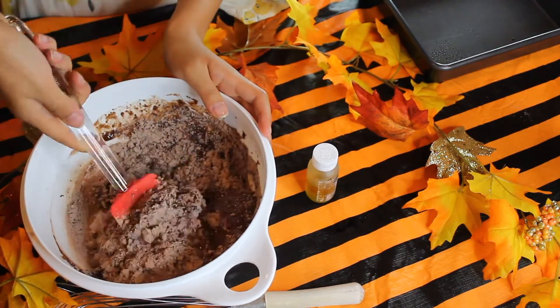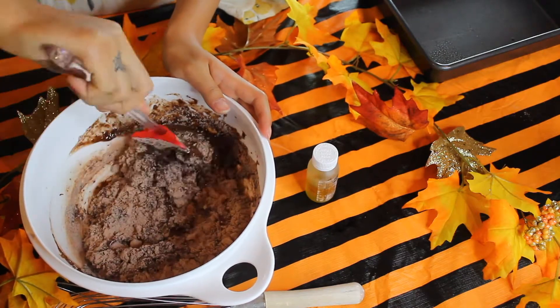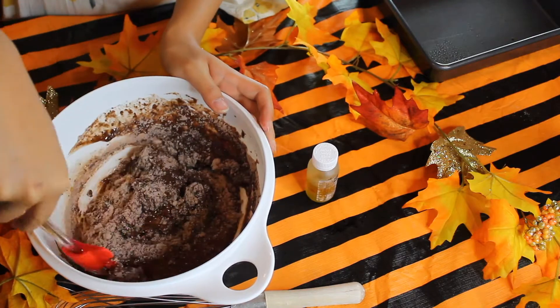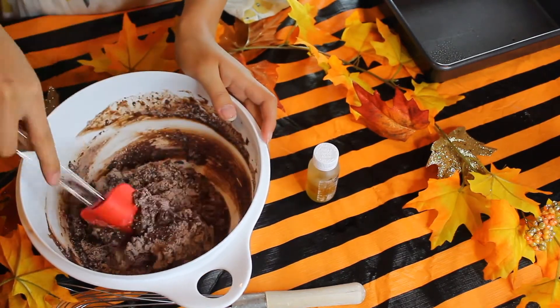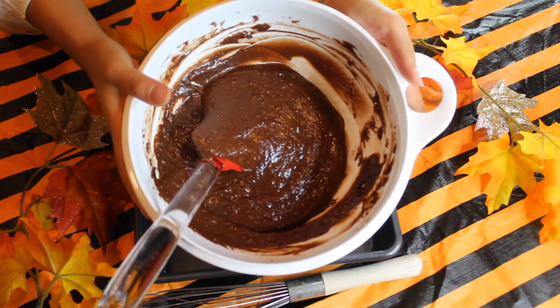Brownie mix is definitely my favorite. It's like chocolate dip — you just stick your fingers in and it's just so good to eat. I'm going to lick this bowl clean after this. It's so good. I'm so excited. Alright, we have our mixed brownie batter.